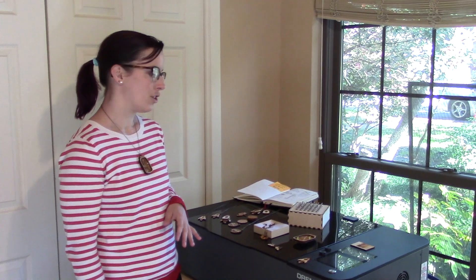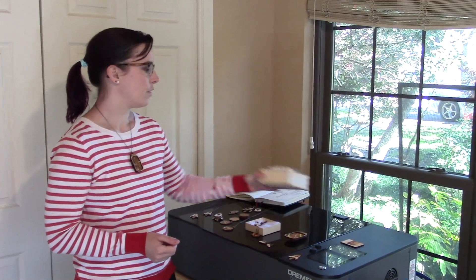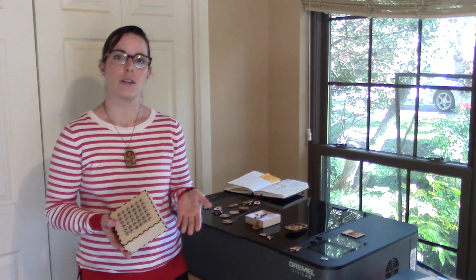We've had the Dremel laser cutter for a chunk of months now and I've been laser cutting a bunch of fun stuff, so I thought it would be nice to show you what I've been making and to talk a little bit more about my process. What's really nice about laser cutters is that there are a lot of files online to help you get started and a lot of stuff that can help you shortcut the design process.